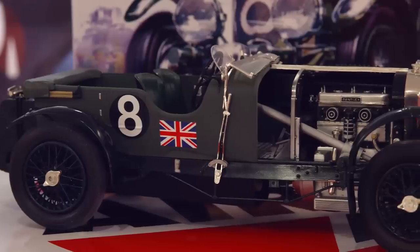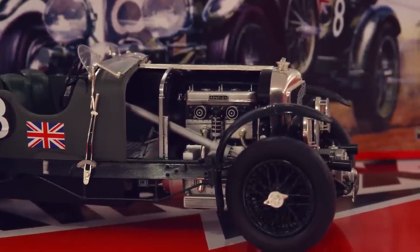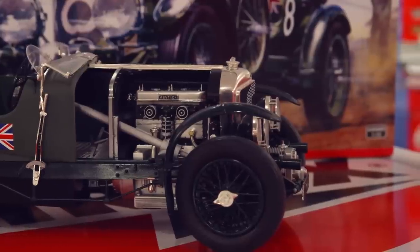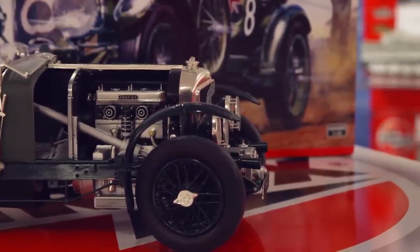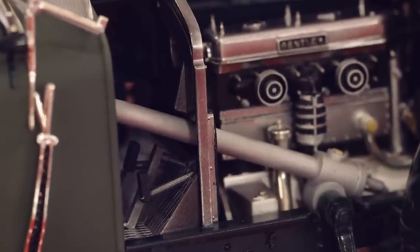The number nine car featured in this kit, UU5872, is the original Birkin team car known as Birkin Blower number two. This is the car that made the dramatic appearance at the 1930 Le Mans 24-hour race.